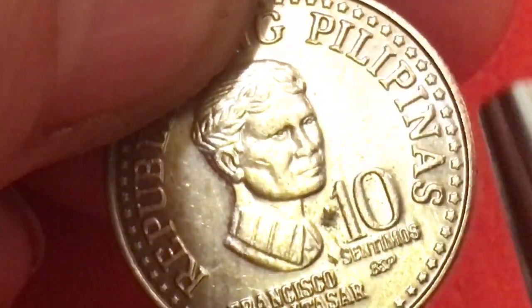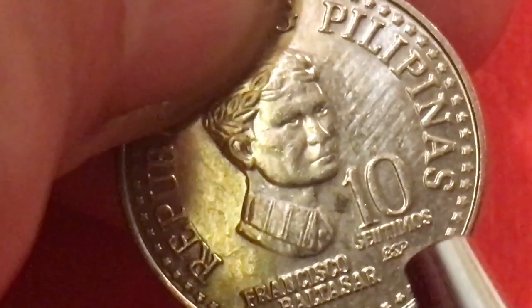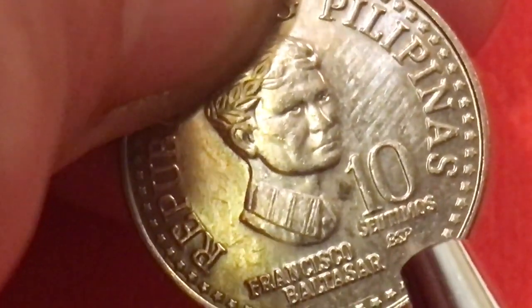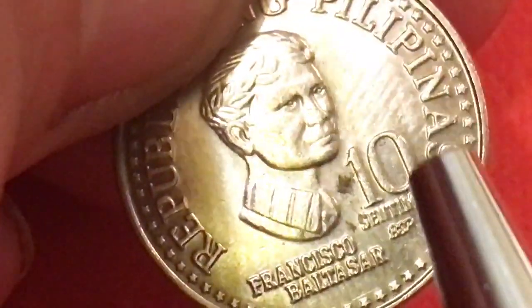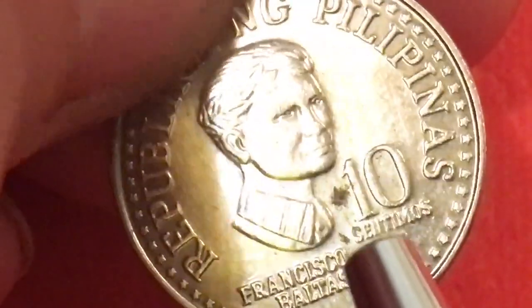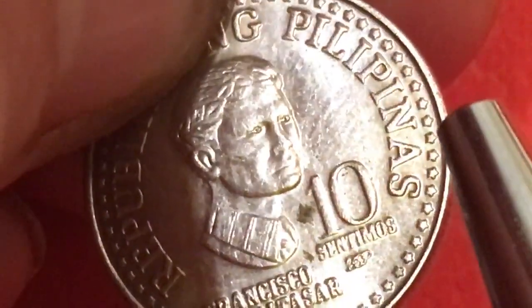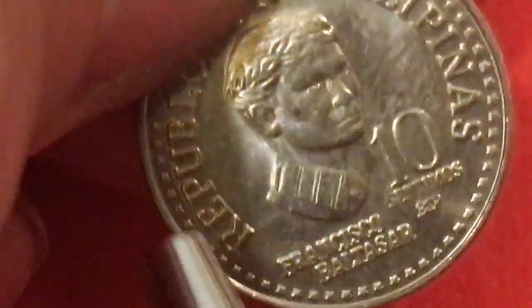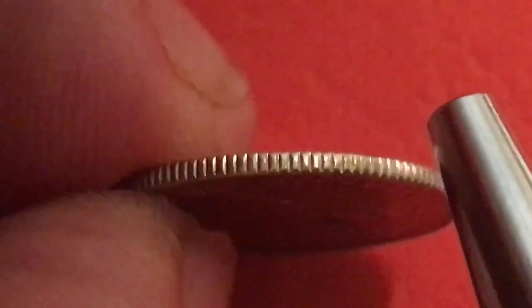I think that's part of the transition from the American-made coins with English inscriptions to the Filipino coins that are in the Philippine language. This is a 10 centimos Baltazar, and you can see these beautiful stars that go all around the inner rim.